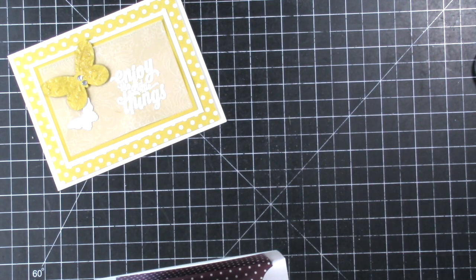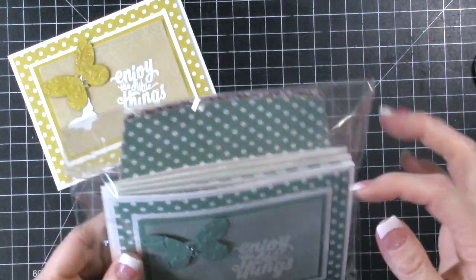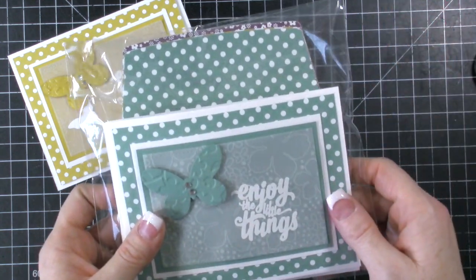The other thing I did is I created a set for my friend. Here are the envelope liners and here are the cards. I know she has envelopes so I'm not including envelopes, but everything coordinates.